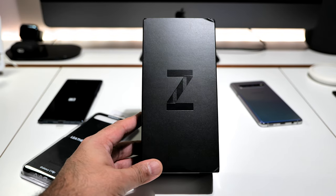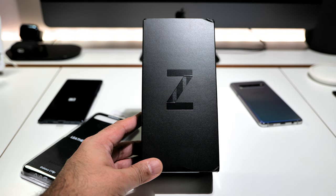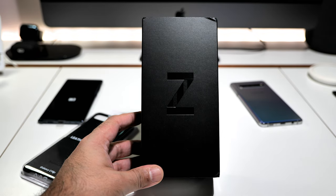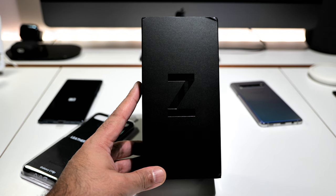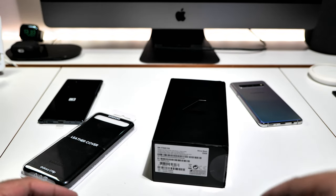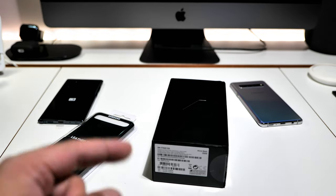Welcome everyone, I'm TechZilla, back with another video — thank you for joining me. I've literally just got this in — this is the brand new Samsung Galaxy Z Flip, which costs a whopping 1,300 pounds. This is the Exynos version. I'm going to do a little unboxing, pause the video, set the phone up, and come back to show you a bit of the menus. You know what happens when I get a Samsung flagship — three, two, one — woo!